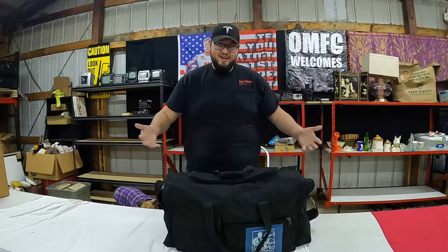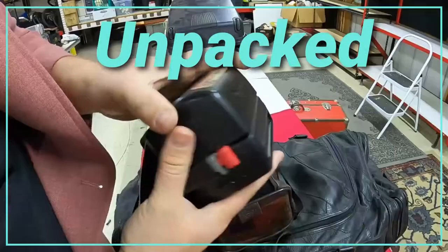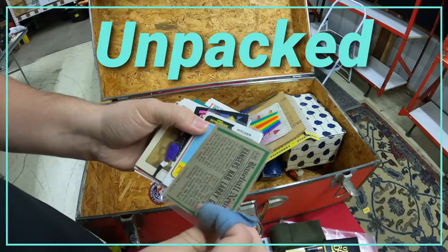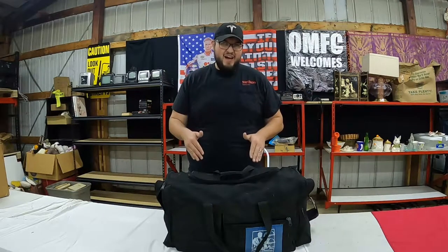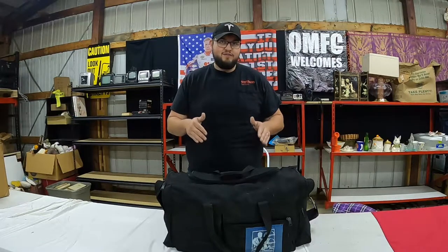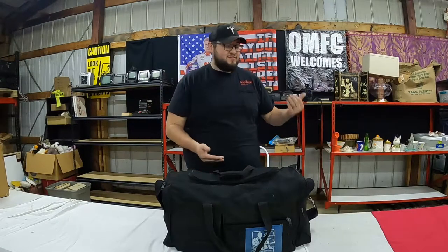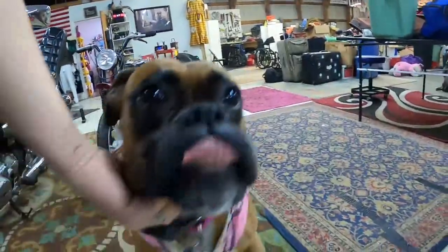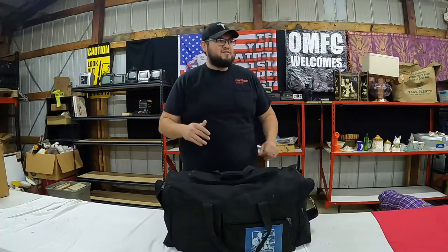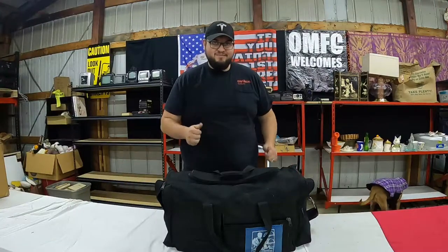My name is Chase and this is Unpacked. In this YouTube series we go through each bag, box, and suitcase and deep dive inside to see exactly what we get out of these storage units I buy from auctions. Today we have a black duffel bag to go through and our finds are filling up the shelving behind me. I have the girls with me — they have their coats on. It's 32 degrees, so we're going to the back room where we have a heater so they don't freeze. Let's get to it.